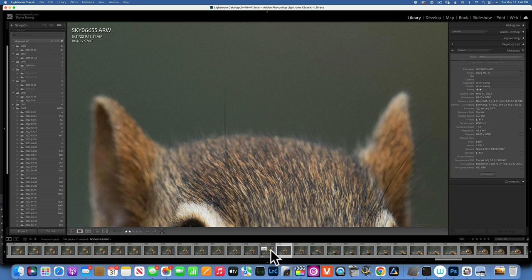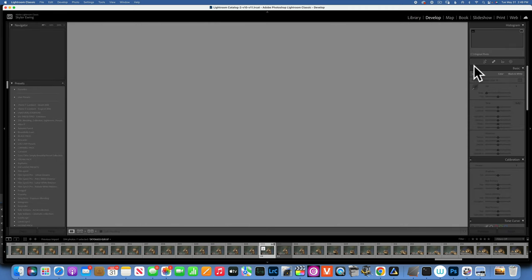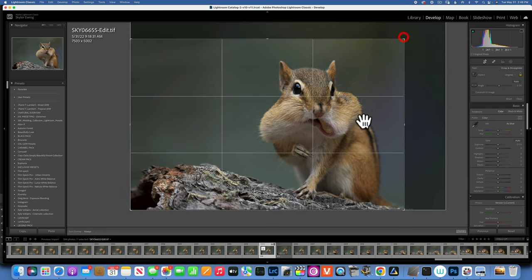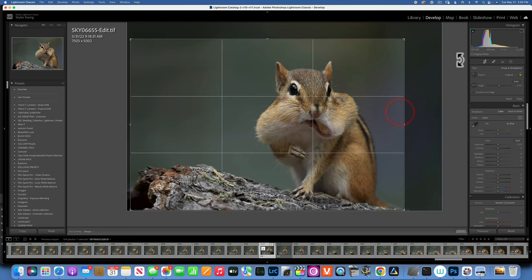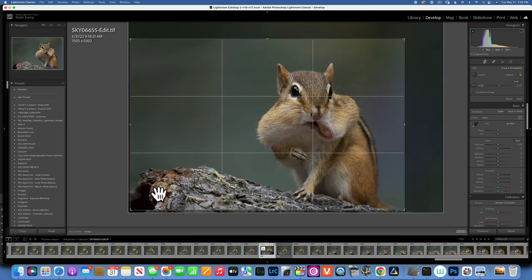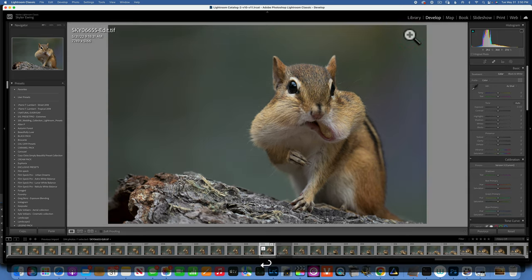Now let's go back to our noise-free image, fit to screen, and we will take it to Luminar Neo. But before that, I want to quickly crop this image because this is the raw image and I need a tighter shot — I like to really see my little friend here. I want to keep the bark details he was sitting on, so something like that should be pretty good.